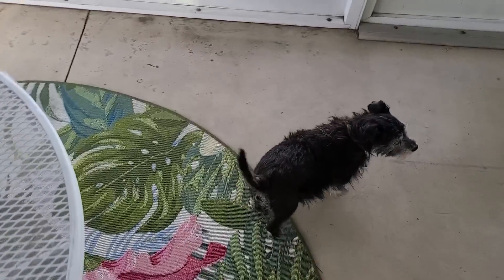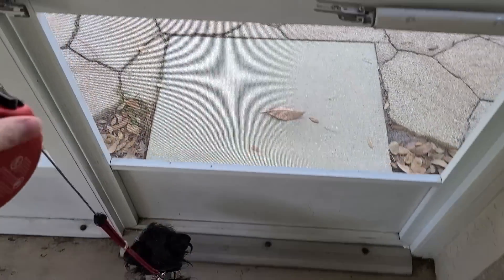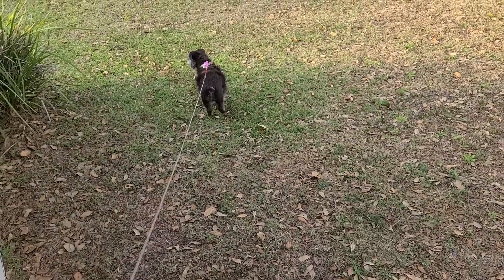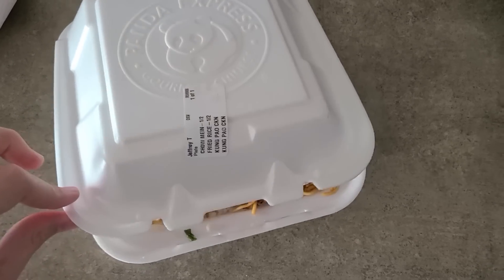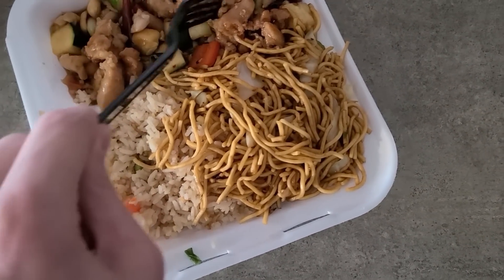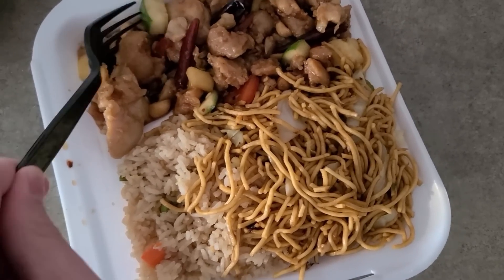Just got home. I decided I'm going to have Panda Express — we'll go to the Amrit Palace place another day in person. It's a really nice day out. I've got my Panda Express; I haven't had this in a long time. We've got the fried rice, the lo mein, and I think I asked for kung pao chicken and something else. I'm so excited — they put a lot of little extras in here. It's going to be so good!